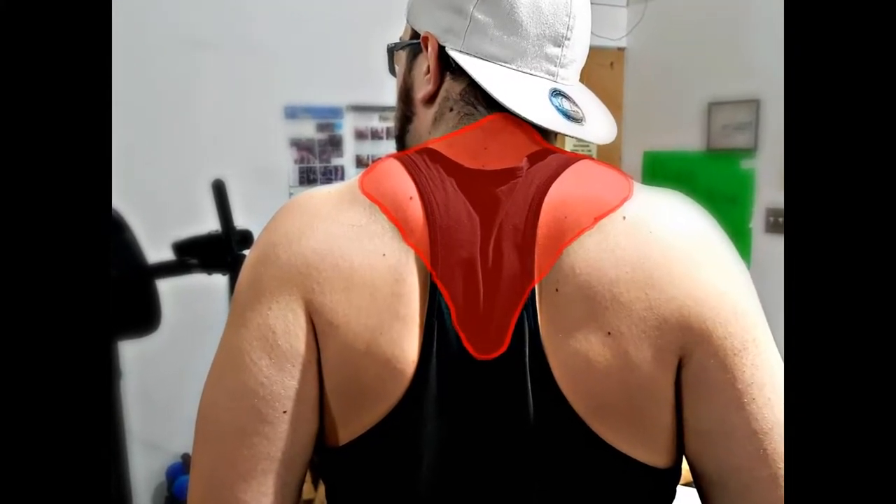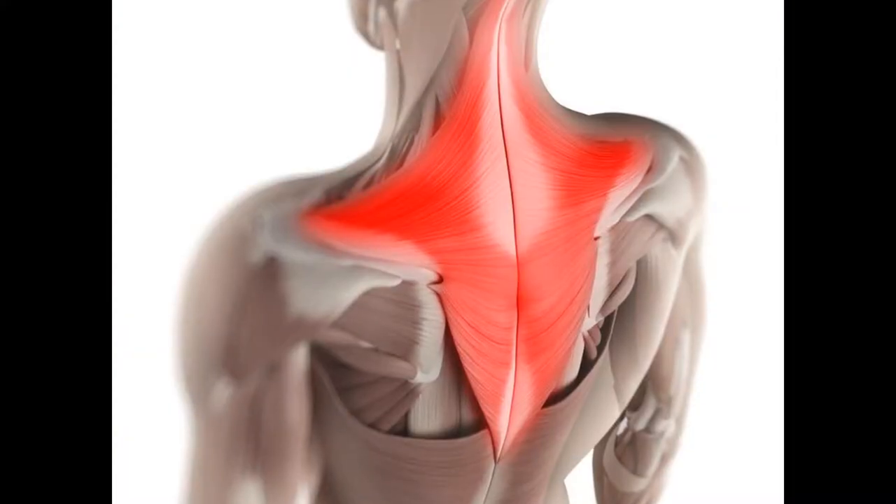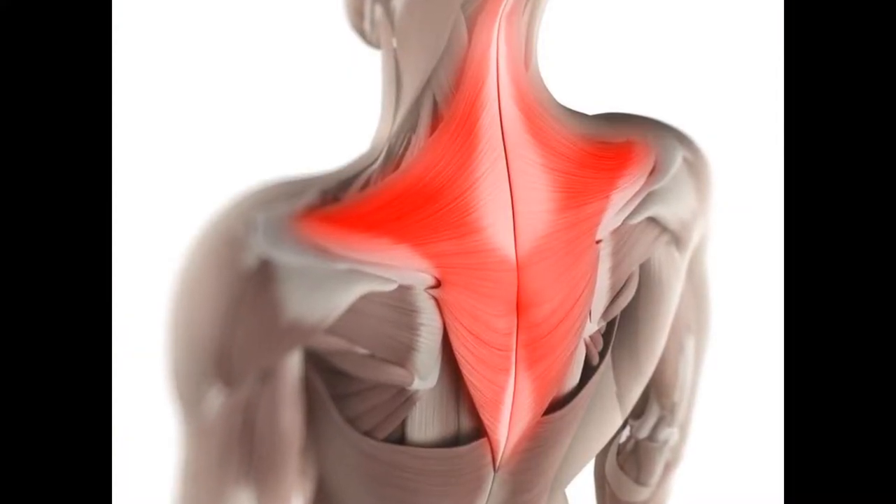Hey, what is up guys, Klausnex here, and today I'm going to teach you how to build some monster traps. But before we can get into it, you got to understand how the trap muscles work, so here's a picture of them.